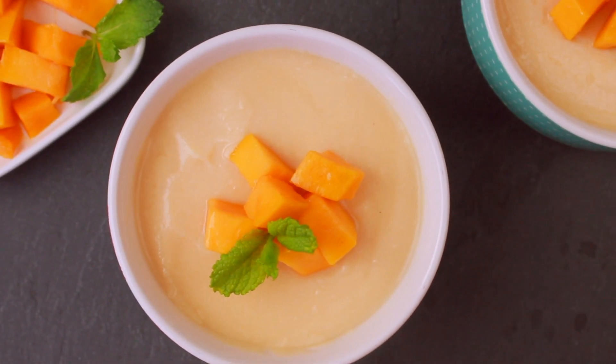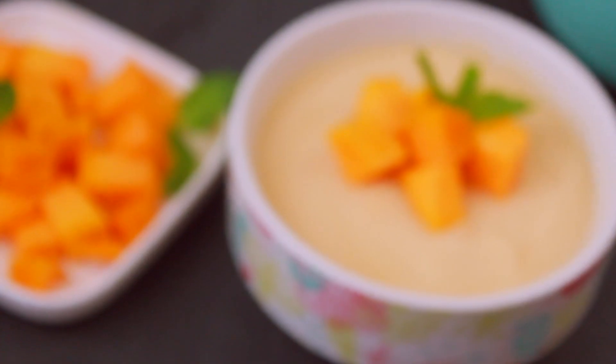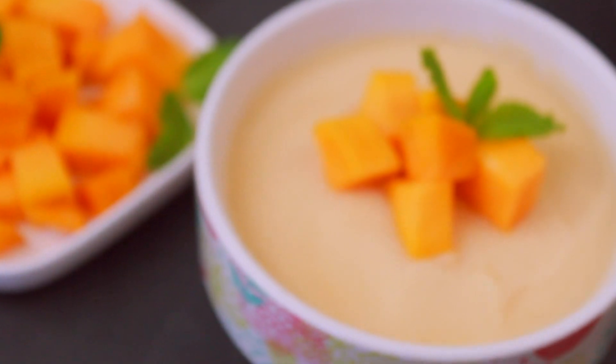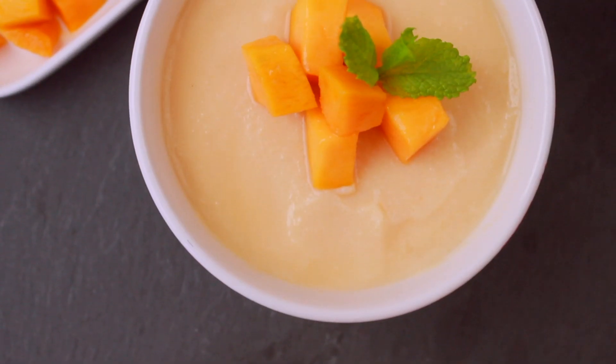So let's try this recipe today and try it very well to know what you want to do. If you like this video, don't forget to like this video. God bless you!